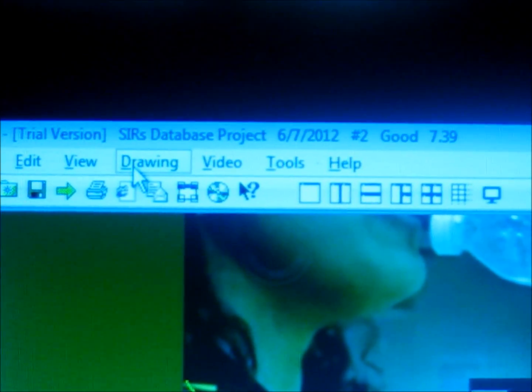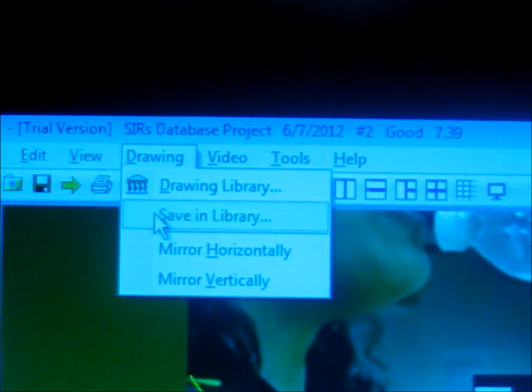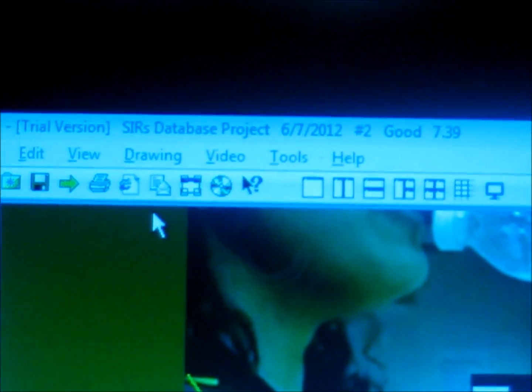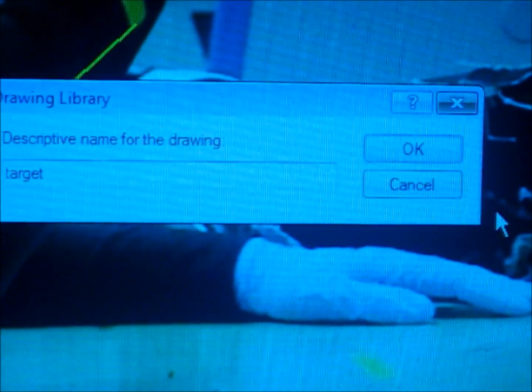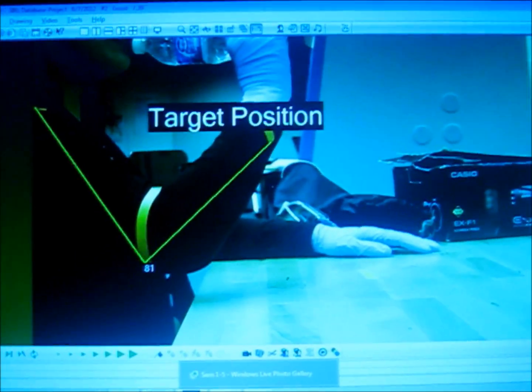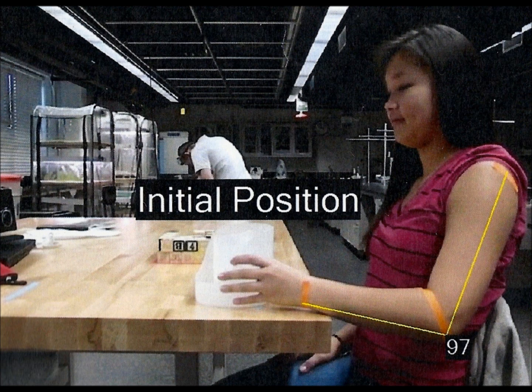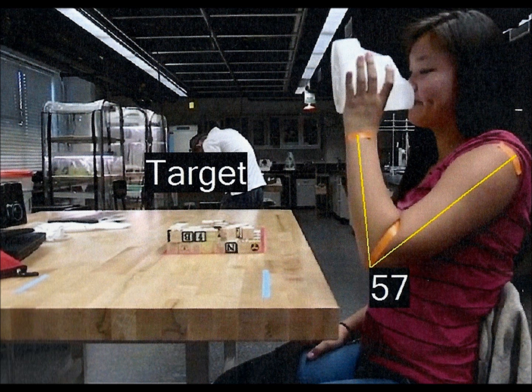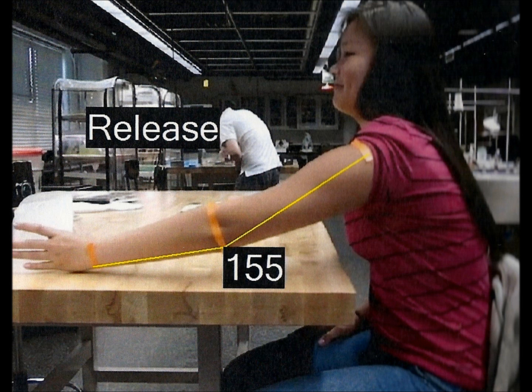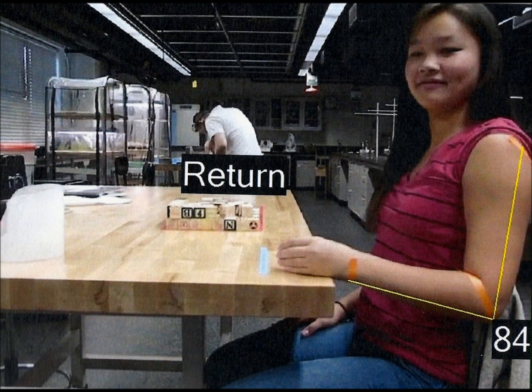Now in order to save this, you can click on the drawing tab at the top and click on save in library. After you do this, you can give it a descriptive name — so target would suffice. And there you have it! The final product would look something like this. This is initial position. This is the reach and grasp position. This is the target position. This is the release position. And finally, this is the return position.